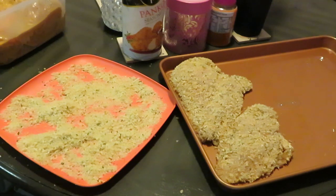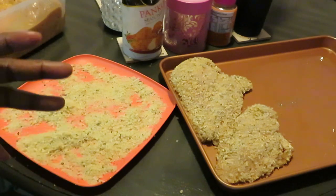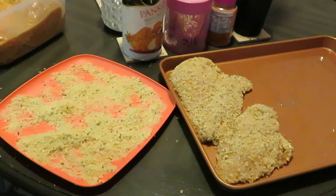Remember to check the description box — I have the link to my second channel there. On this channel I'm doing cooking, makeup, girly stuff, opinions and product reviews, all kinds of stuff. My second channel is my spiritual channel — that's my spiritual journey where I talk about my relationship with Christ and God, and things I deal with on a daily basis. Check that out in the description box. In the meantime, let me get this chicken all trayed up.